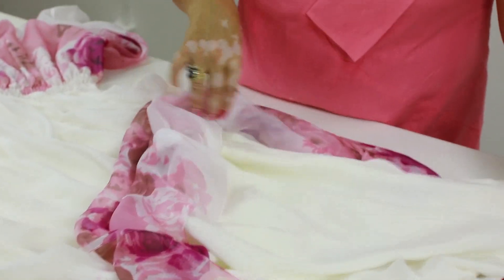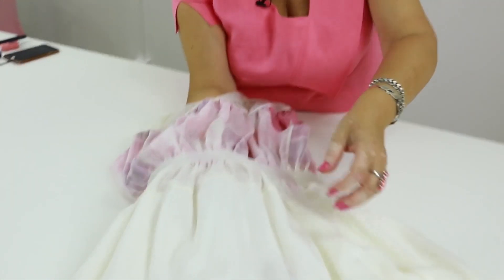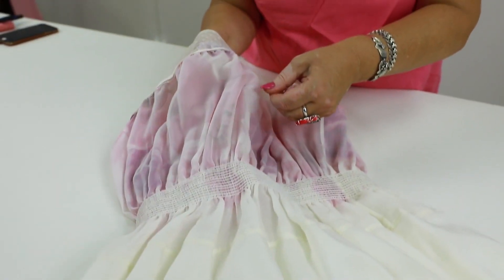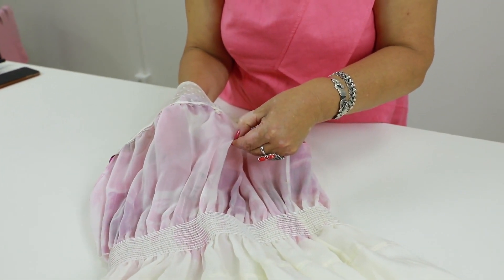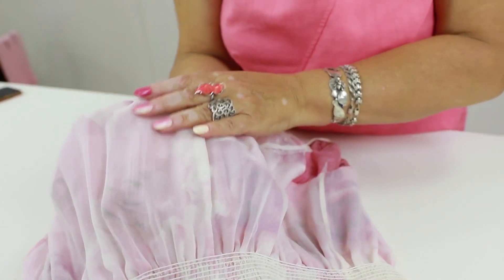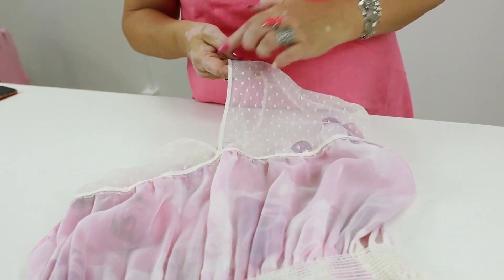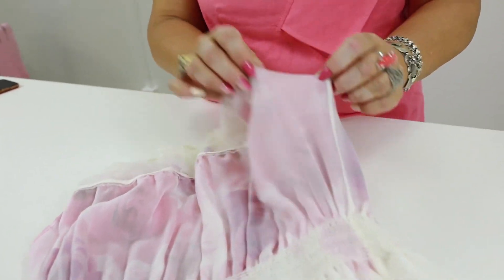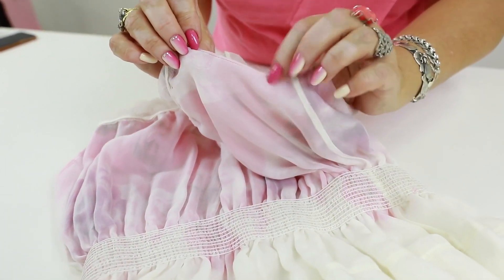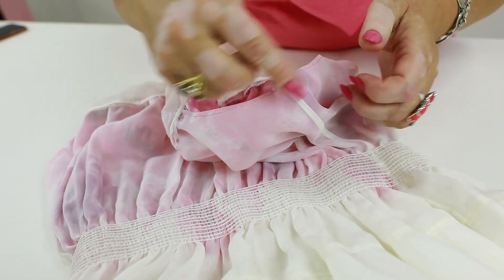Have a look at the lining. We didn't want to make it white, so we made a slit in it. Have a look at the wrong side: the skirt is lined with silk and the bodice with chiffon. Due to the fact that the bodice is lined with chiffon, it looks very light. This seam is finished with bias binding. Have a look at the armholes — they are finished with a very thin French seam.